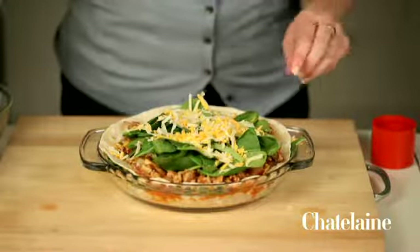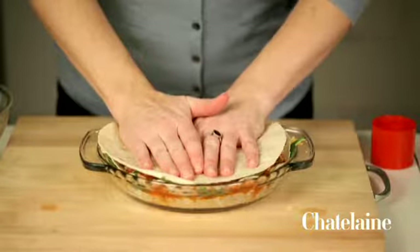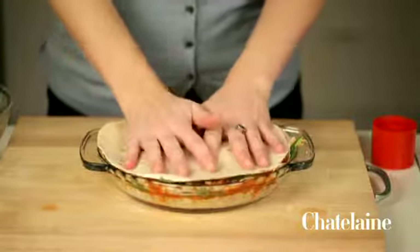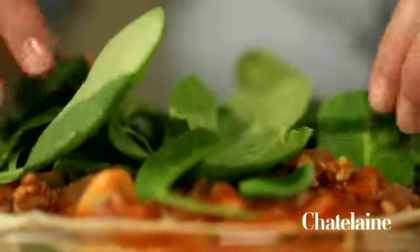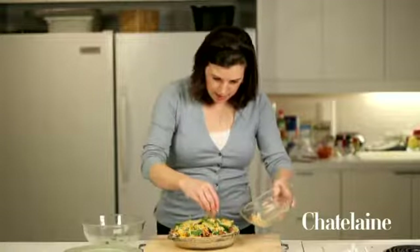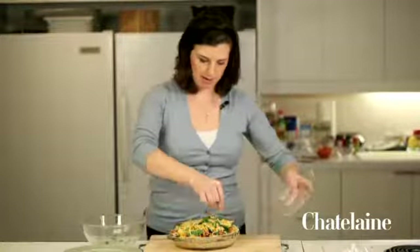One final time — the last tortilla, really pressing down now. A little more sauce, a little bit of spinach on top of that, and just the last little bit of cheese. It's fine that there's spinach poking out — it's all going to melt down into lovely gooeyness. And this just bakes for 20 minutes, and then it's time for dinner.